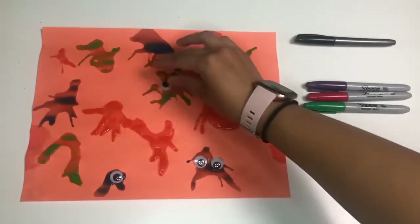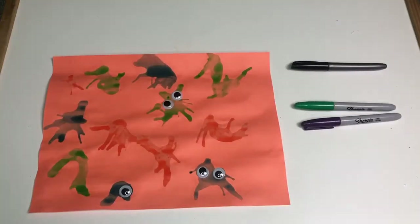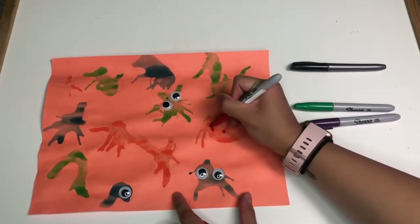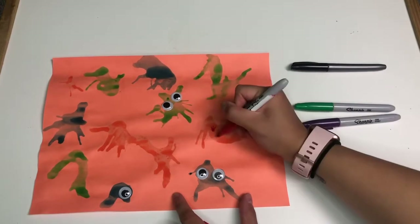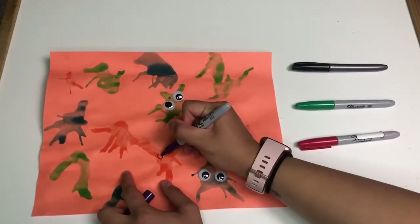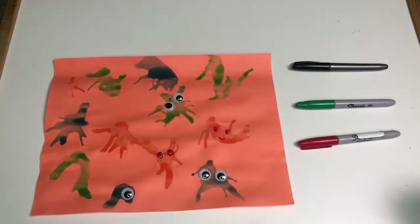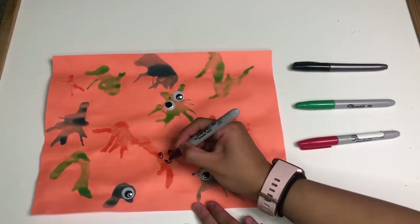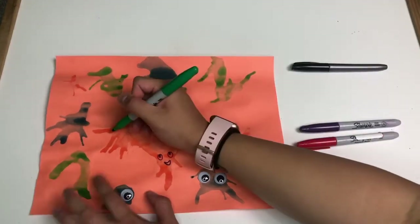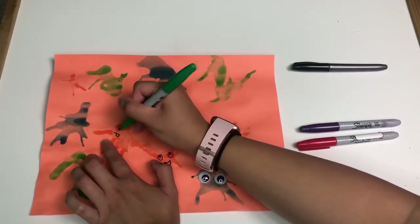I'm going to put some googly eyes on the monsters, and then for some of the other monsters I'm going to use some colored markers and draw some faces for them. For this part, you want to make sure that all the paint is dry before you draw on it, because if you draw on it while it's wet it might not go on the paper very well.